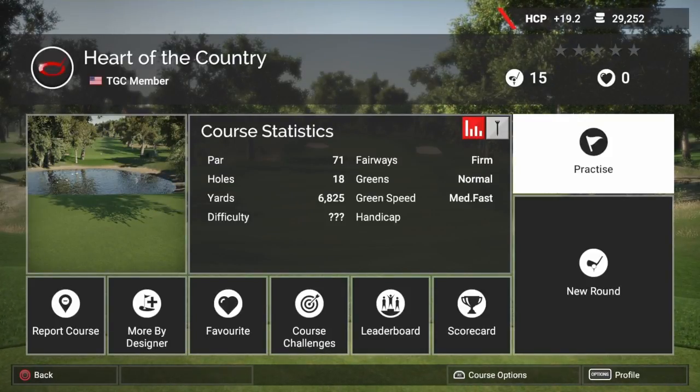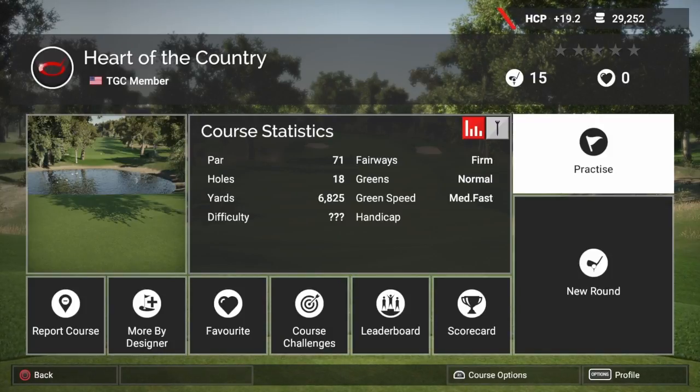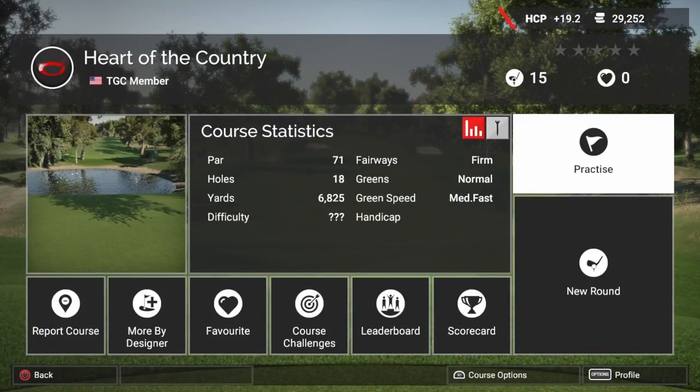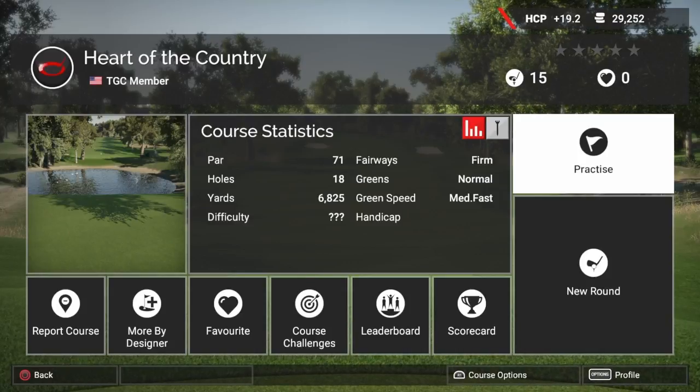Hey guys, this is Early 1981 and welcome back to the Golf Club 2. Today we're going to be checking out Heart of the Country. This one was designed by one of my subscriber's sons, Mr Bellamy. His son is only 13 years old guys, so let's take this into consideration when we're checking this course out.